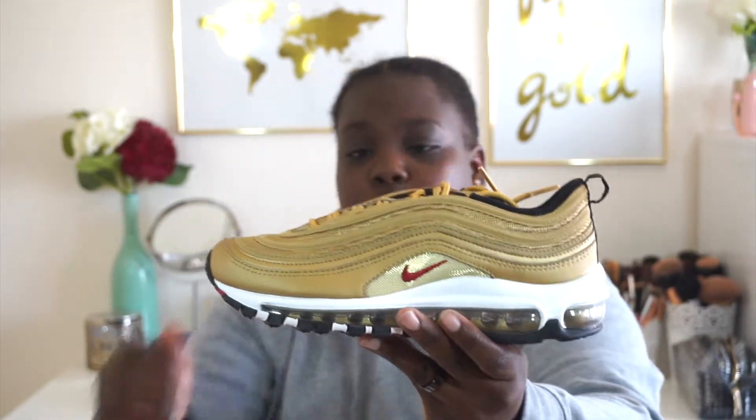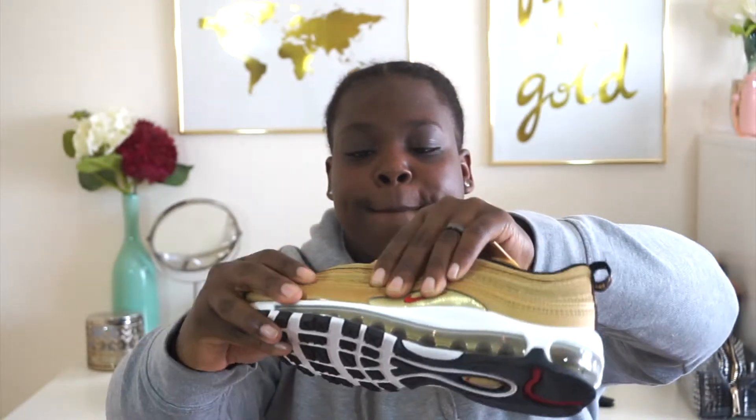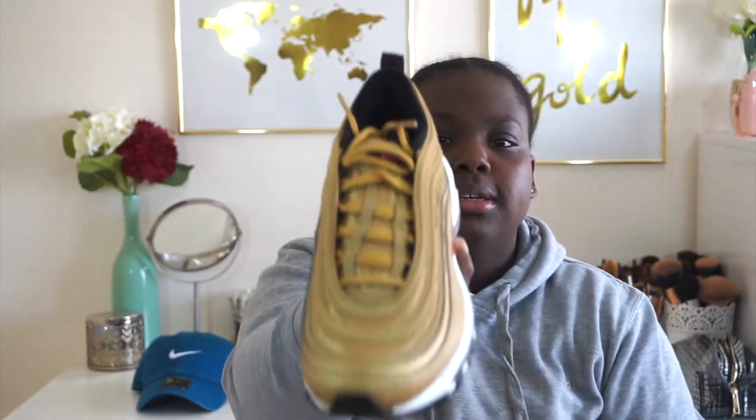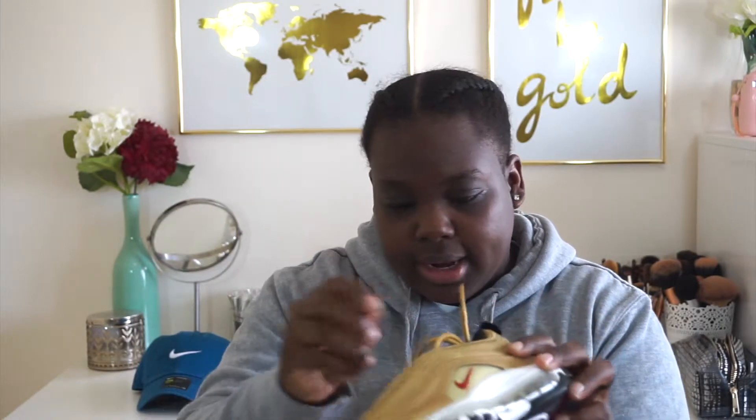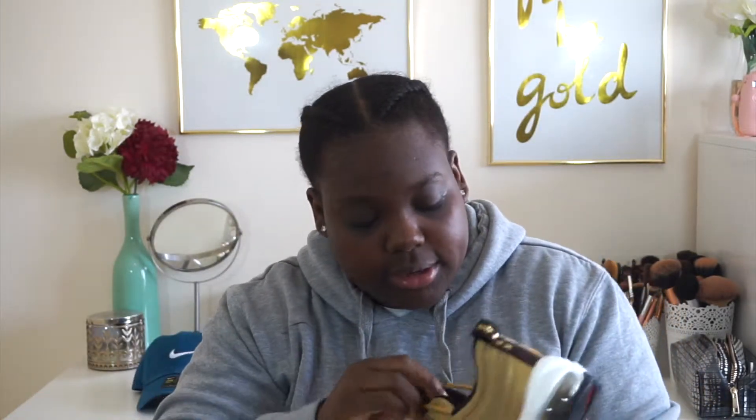It was an easy cop for me, at least — I don't know, for some people it wasn't. Look at that — ooh, fire! I actually think these go even harder than the silver bullets in my opinion. I feel like these go way harder. You feel what I'm saying? So yeah man, I'm definitely glad I got these. Only right to get them.